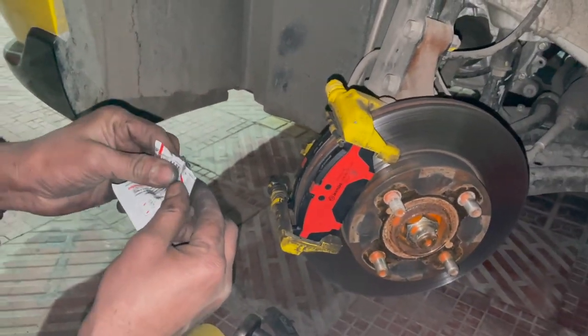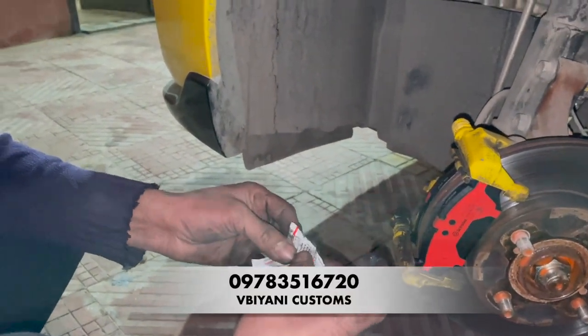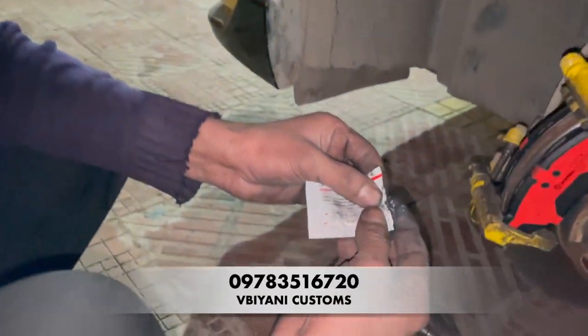Here we have our tyre fitment. As you can see, the installation is done. I have also told you about fake Brembo — how can you identify whether the Brembo is fake or original. Basically, the Brembo is a brake pad — we have a very amazing braking response.